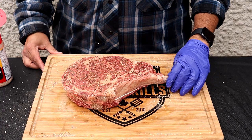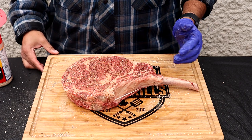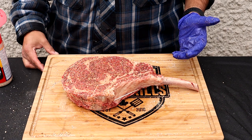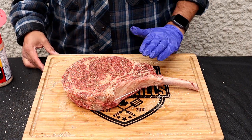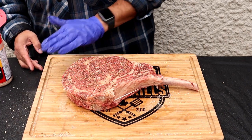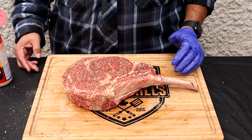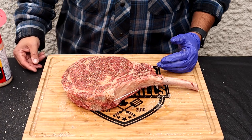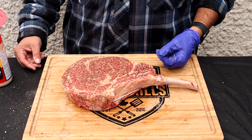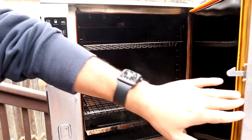I'm going to let this rest on my board and come up to room temperature — it's been in the fridge, so I'll let it rest for a good 20 to 30 minutes. If you've got longer, let it sit longer. A roast this size is going to take quite a bit of time — I'd budget about two hours to get it up to temperature. So keep that in mind if you've got something this big or thick: give yourself enough time. It's going into the smoker for about two hours. We're going to be smoking with mesquite wood at 250 degrees.